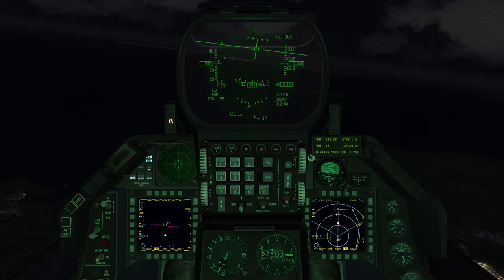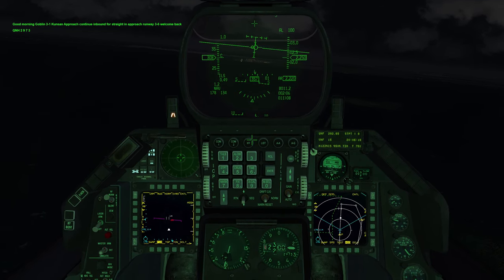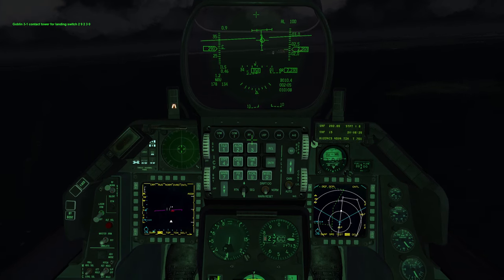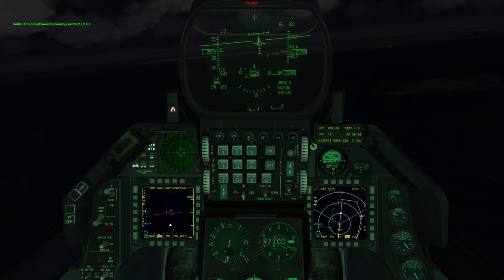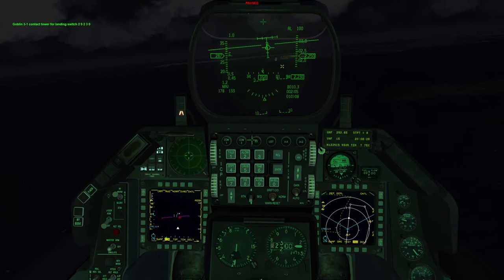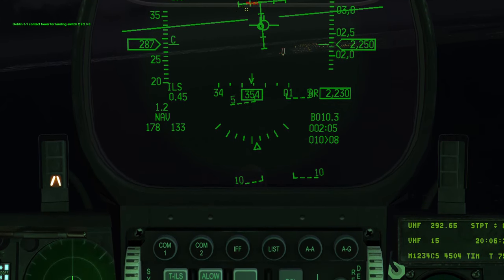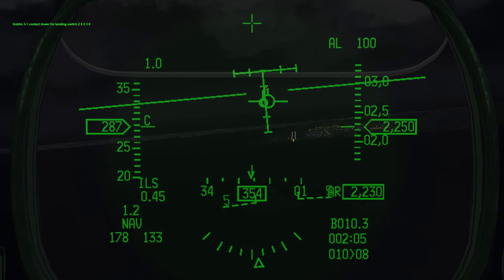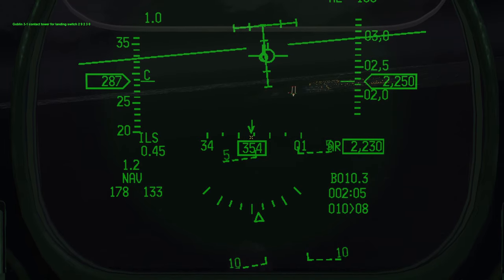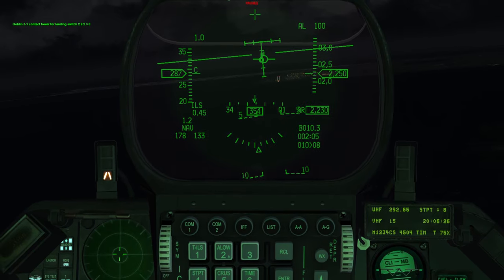Kunsan approach, Goblin 3-1, request unrestricted approach. ATC clears us: straight-in approach runway 36, QNH 2973, contact tower on 292.30. Pausing again — they've turned on the runway lights for us, which is great; you have to ask approach or you won't get lights. As we come closer to the glide slope, the ILS glide slope bar is becoming solid, and the command steering queue now has its little rectangle guiding us both vertically and horizontally. The V-mark shows the proper heading for our runway.